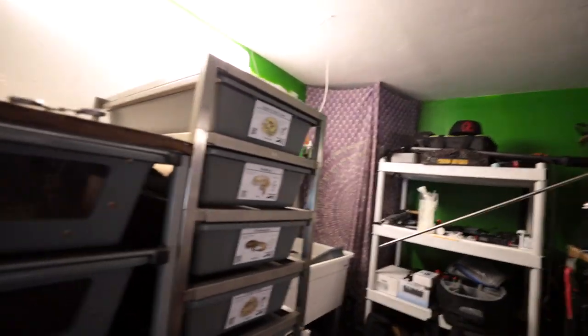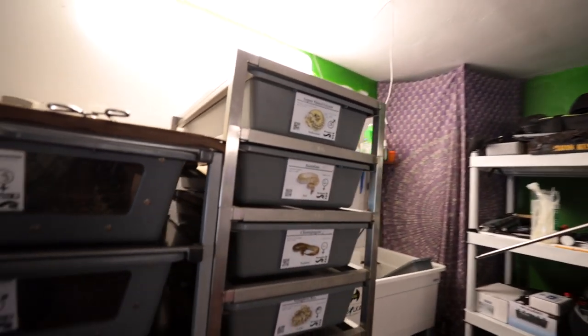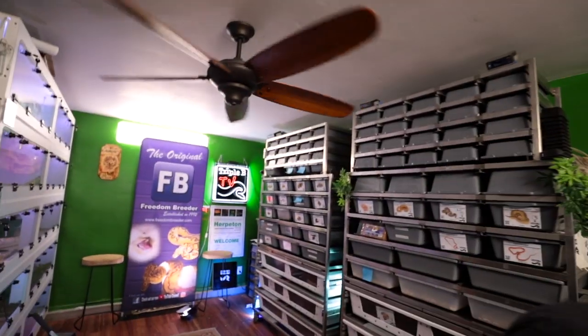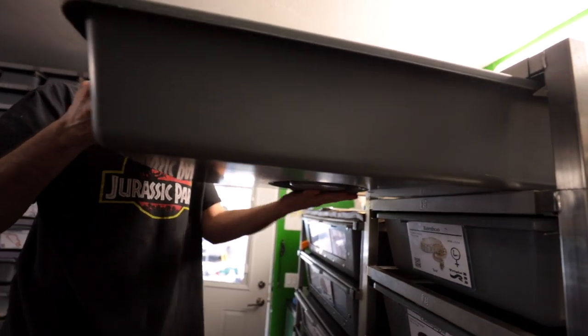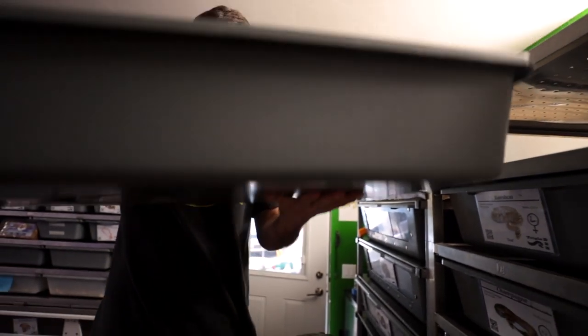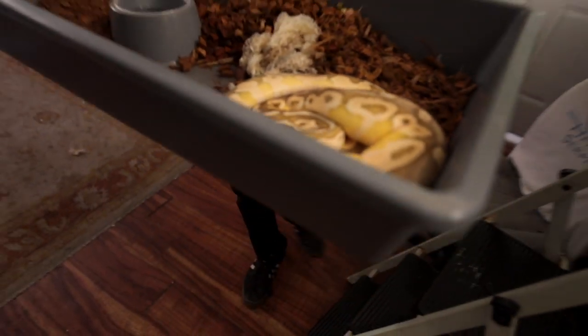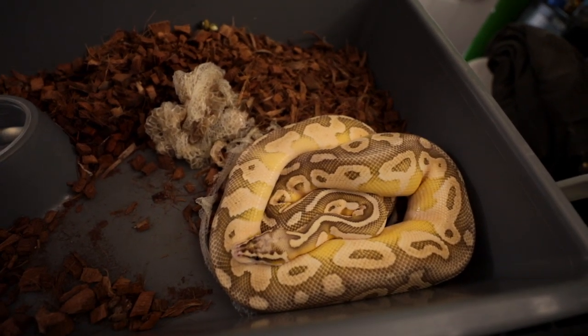They go to retrieve another snake named Bo Winkle from a tub that was just a bit too high for the injured arm — the creator felt like something was going to snap if he went for it fully. Jalen gets him out and he's just had a fresh shed. The creator greets Bo Winkle and admires the nice fresh shed. He calls Jalen a scholar and a gentleman, and thanks him.